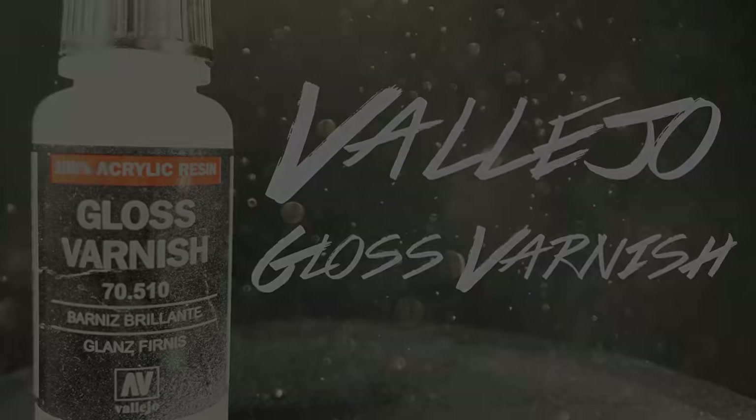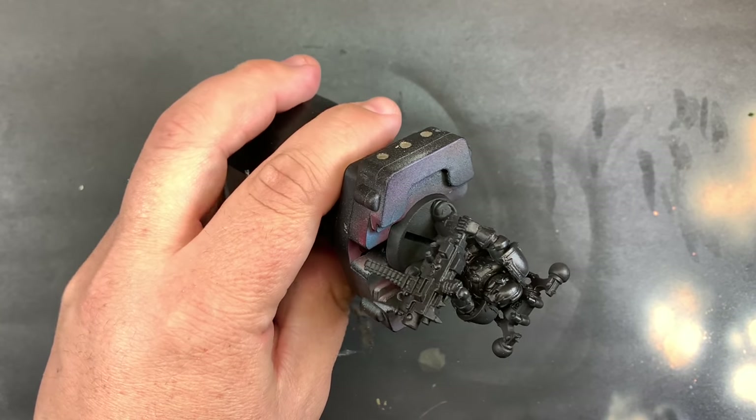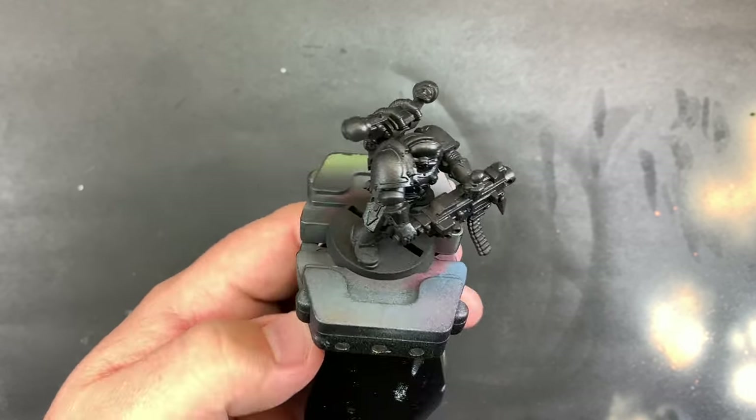Without further ado, we're going to start with Vallejo Surface Primer Black, followed by a pretty liberal coat of gloss varnish to set us up for some really cool color shifting paints.